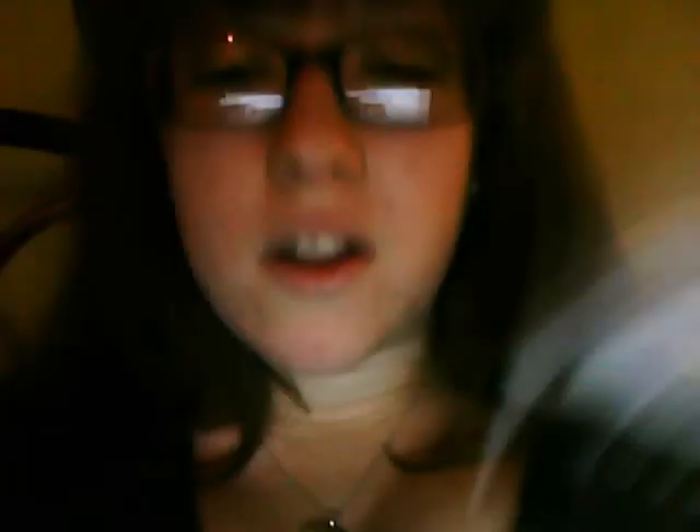Then I got two pairs of eyelashes. To be honest they look pretty crap to me — like they're going to be awful. I'm not the best at putting on big eyelashes, I still haven't got the hang of it yet, but I got those so we'll have to try them out.